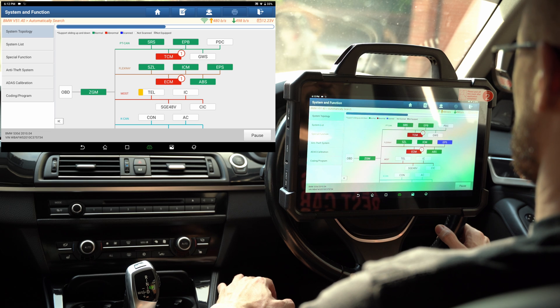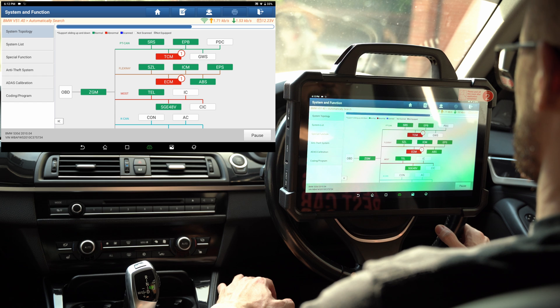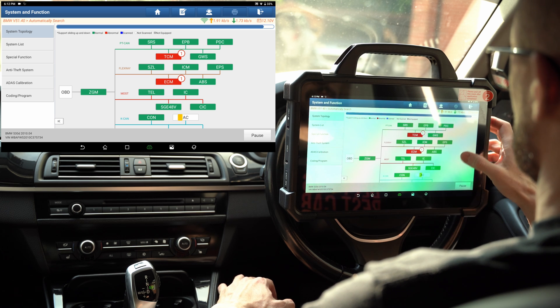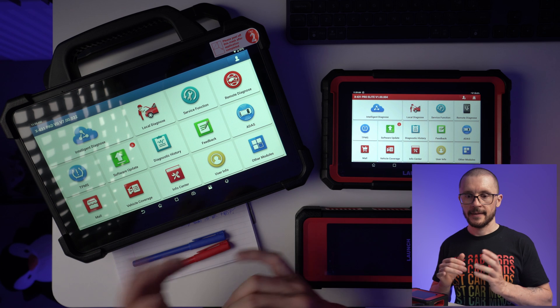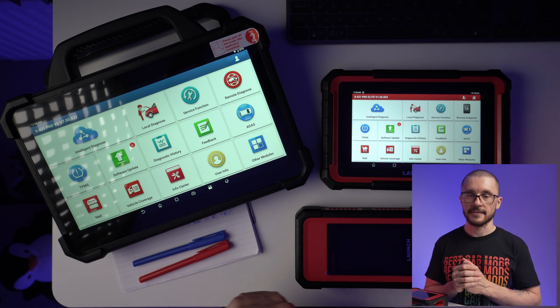Hello everyone, I am Bogdan. I help people upgrade their vehicles and that requires me having the ability to evaluate the health of those vehicles before and after the upgrade. This is where tools like these are quite a big help because they give me the freedom to work across different vehicles with one tool that is able to do all of that.